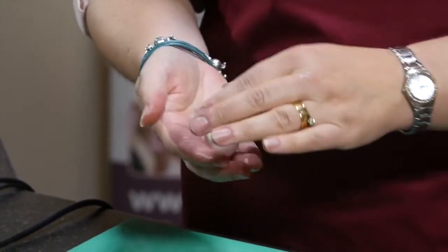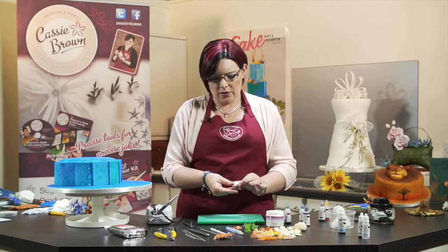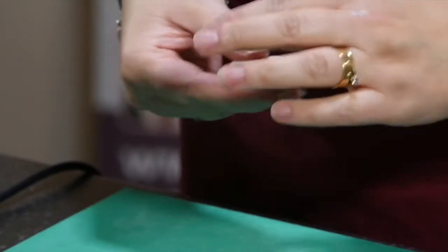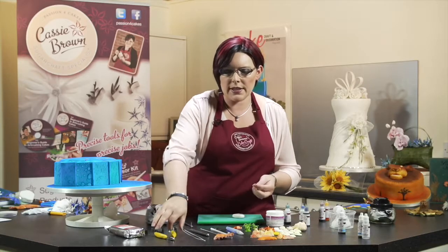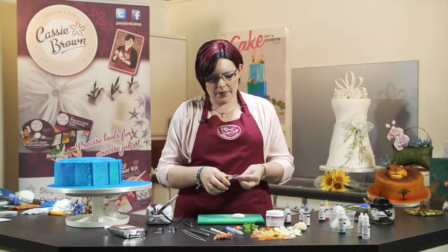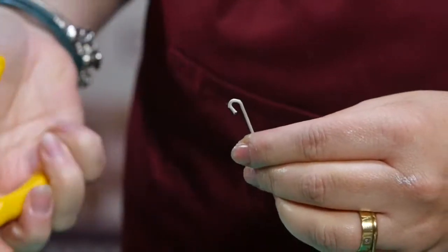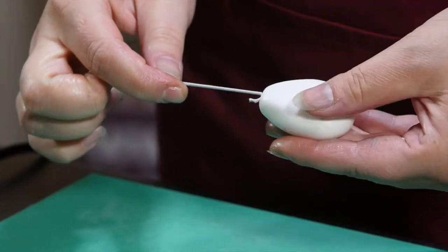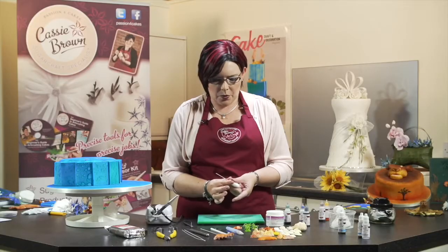So once it gets to that state, roll into a ball and then into a sort of triangle shape. Now you don't have to put this on a wire, but I find it easier to handle it. So I've got quite a strong wire here — this is a 20 gauge wire. I've already cut it and I'm going to bend a nice big hook in the end of that wire, then push it into the bottom of the triangle and start working with it.